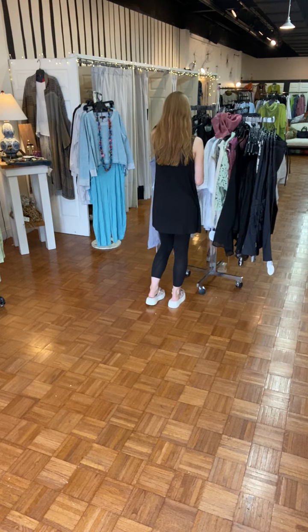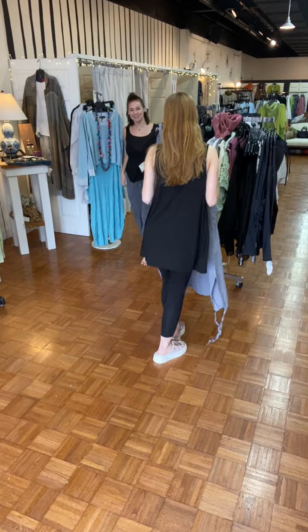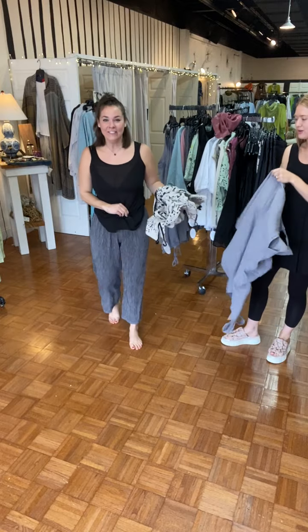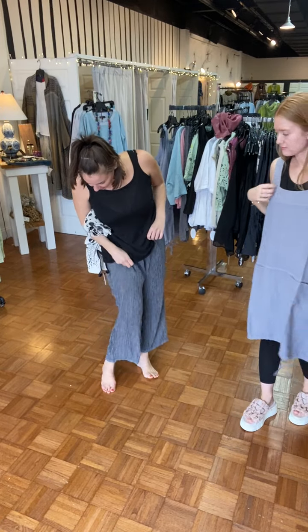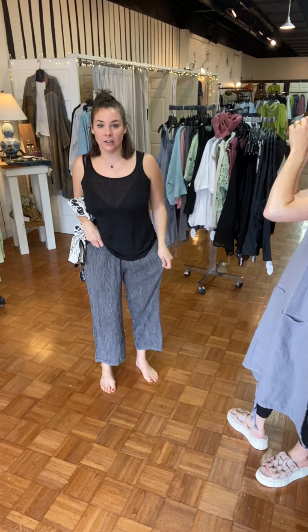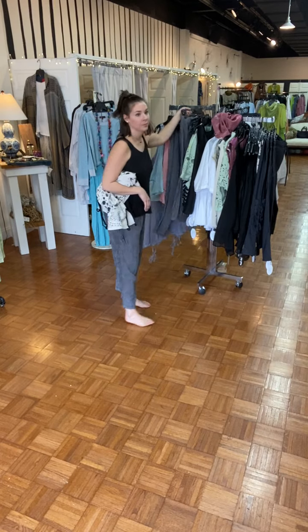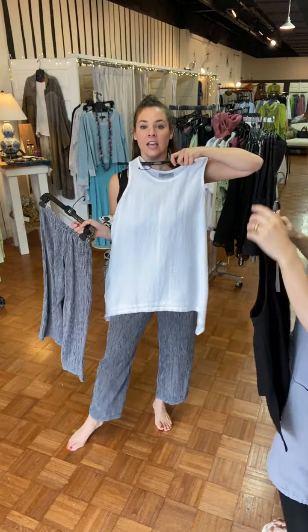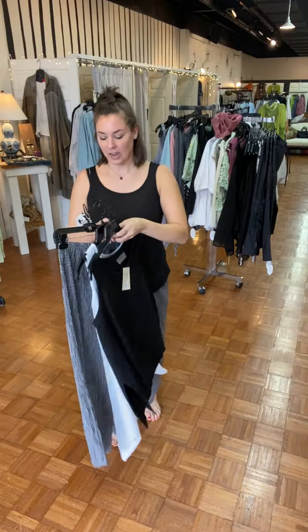These feel incredible — so soft, so good. I'm in the large, no pockets. This is the cropped dark pant but in the crinkle check material in black and white. It just feels so cute paired with our little Gertie's tanks — the perfect summer/spring outfit. If you want to keep it neutral, I love that. It is a black and white check — from a distance it probably looks gray.